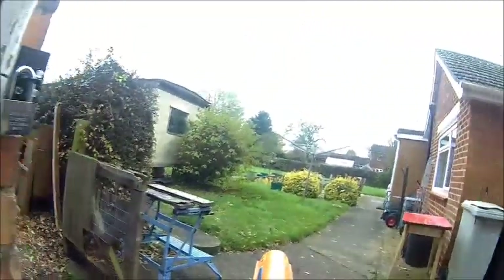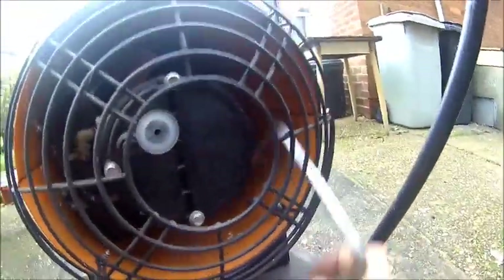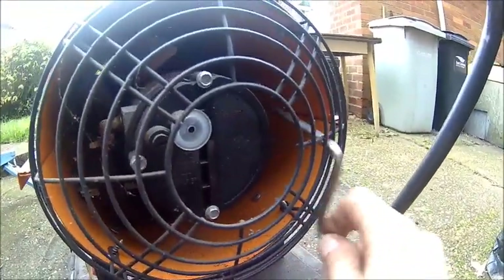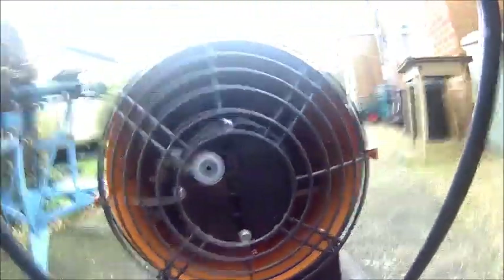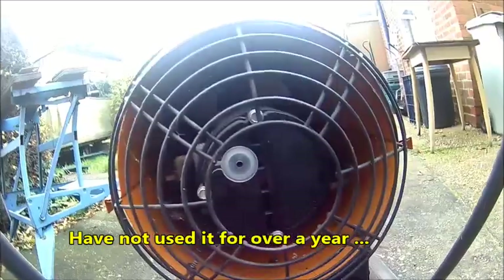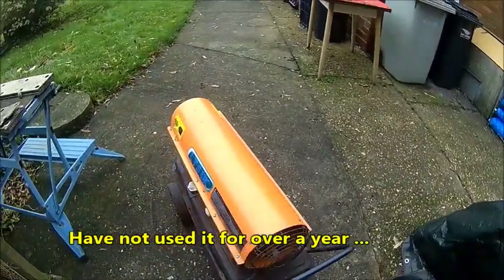It's been sitting around for a while. Now the fan doesn't move either. The fan bearings are tight. Okay, let's take it apart and have a look — it doesn't run anymore.